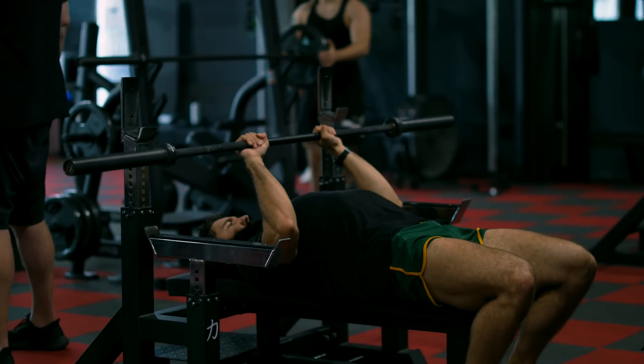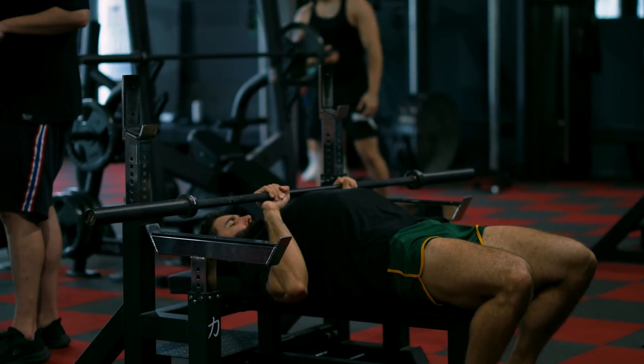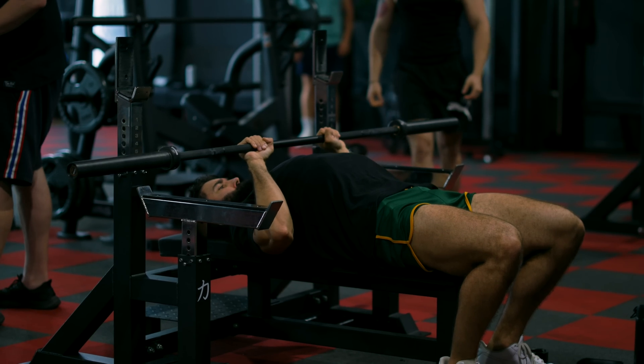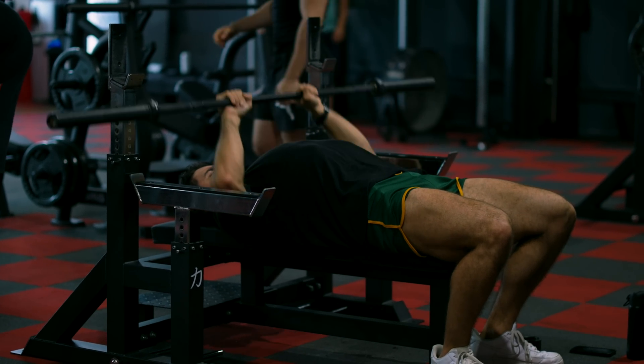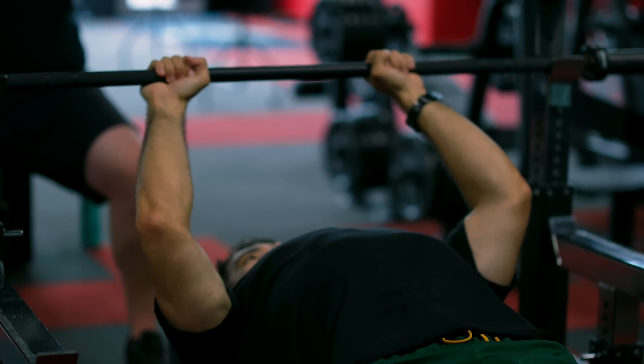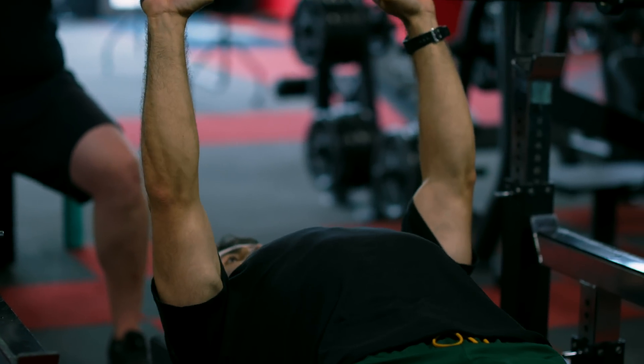First, we have the close grip bench press. The bench press is hardest in the mid-range of the movement for most people. Adopting a close grip increases the stretch you're able to get in your triceps — I wouldn't go closer than shoulder width. As with any compound movement, the front delt and pecs can give out first.